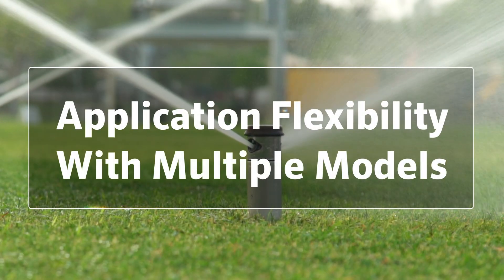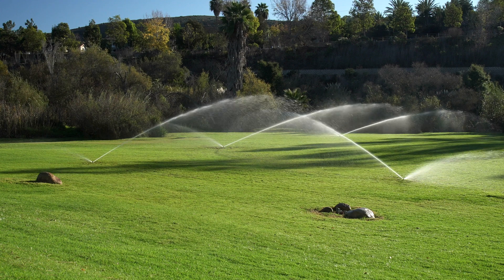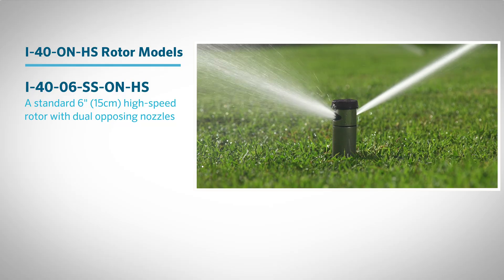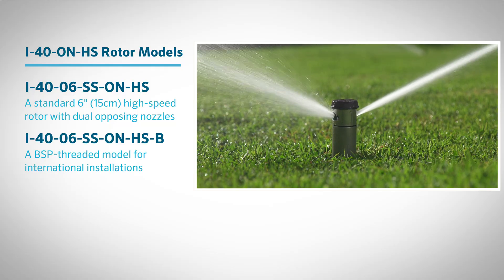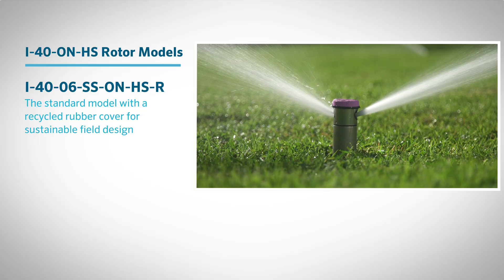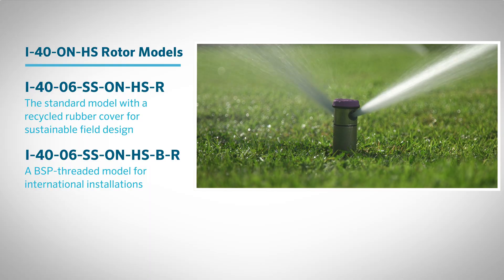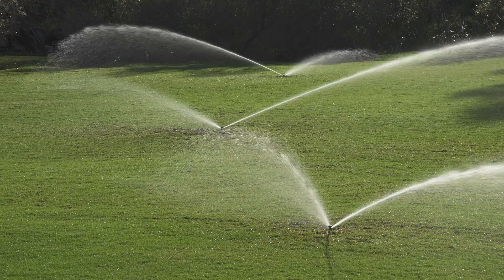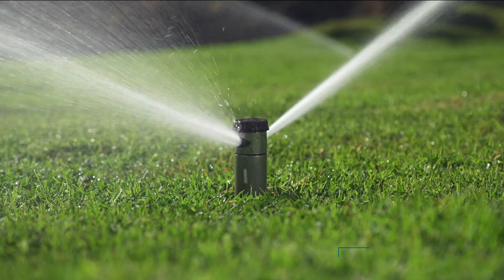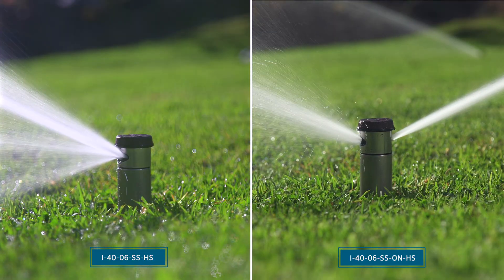Application flexibility with multiple models. To meet different site needs and specifications, the high-speed I-40 rotor with opposing nozzles is available in several factory-configured models: a standard 6-inch (15-centimeter) high-speed rotor with dual opposing nozzles; a BSP-threaded model for international installations; the standard model with a recycled rubber cover for sustainable field design; and a BSP-threaded model with a recycled rubber cover for maximum flexibility. With these options, you can match your rotor to local standards, sustainability initiatives, or global project requirements without additional field retrofits. High-speed single-stream I-40 rotors are also available to complement opposing nozzle models in the same system.